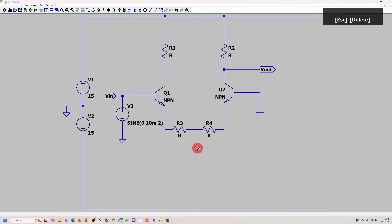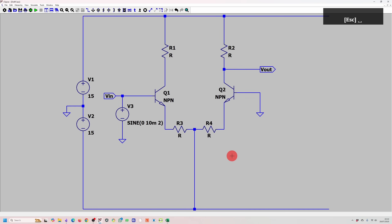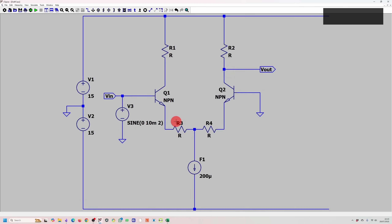Over here we need a current source. I'm going to place a current source for now and design it later. The question says each transistor needs 100 microamps. The current flowing down each path is 100 microamps, giving a total of 200 microamps flowing through the current source.